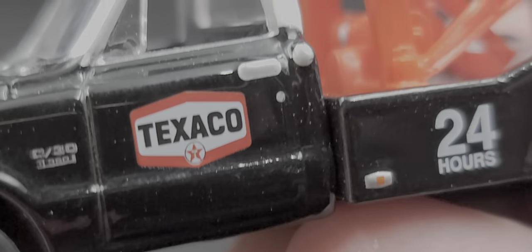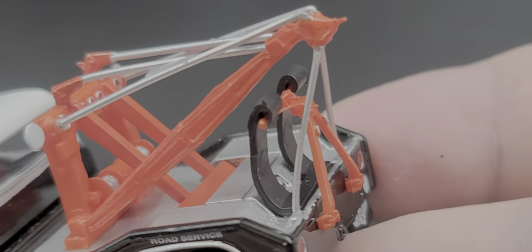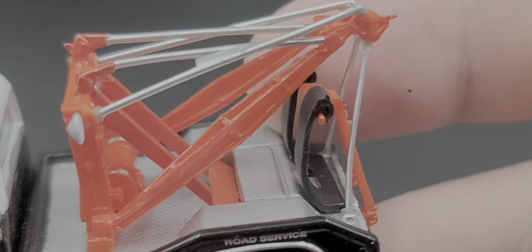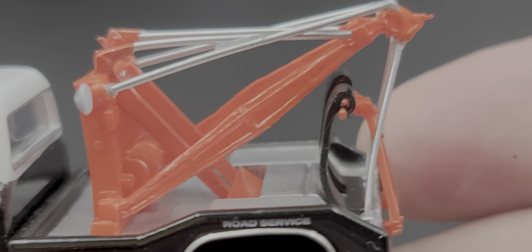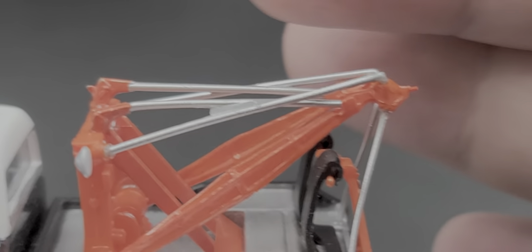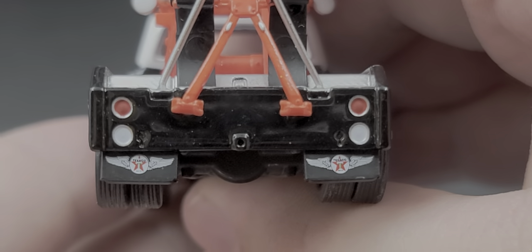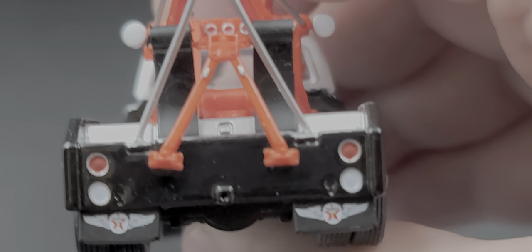Texaco on the door, fuel cap behind the door handle, and C30 badging. It has a black interior with a bench seat. '24 Hours' and 'Road Service' appear on the side of the tow bed. The tow bed and towing device look great but none of it is functional — it's all static. The boom is painted silver with day-glow orange accents, but it's all plastic.